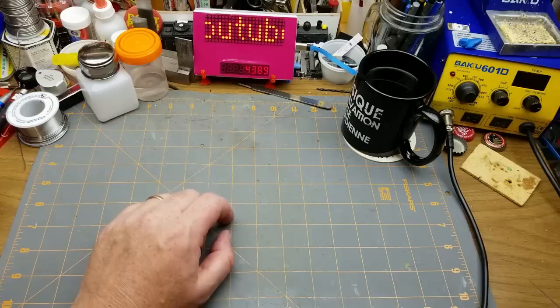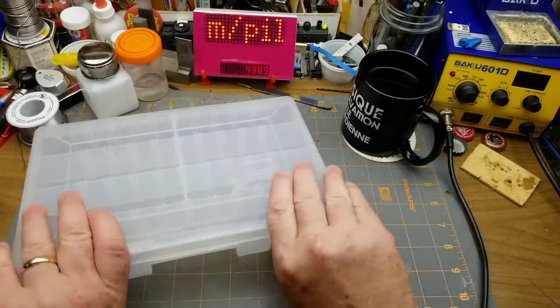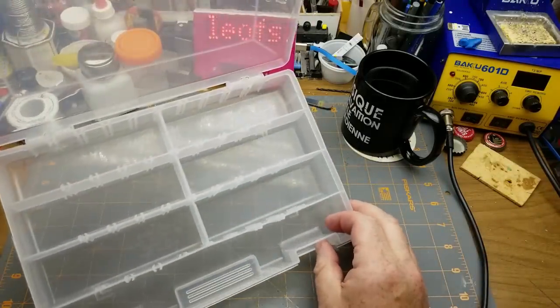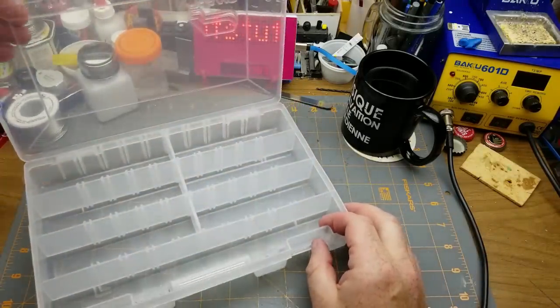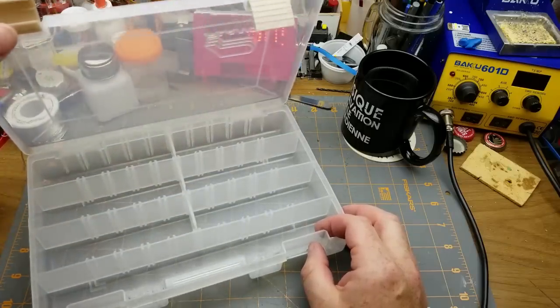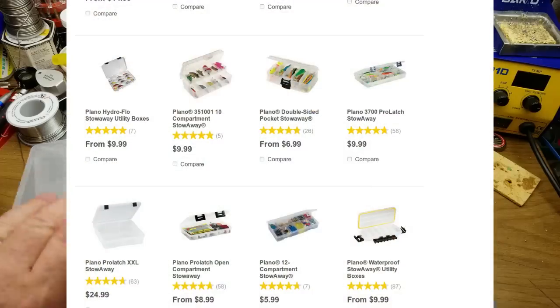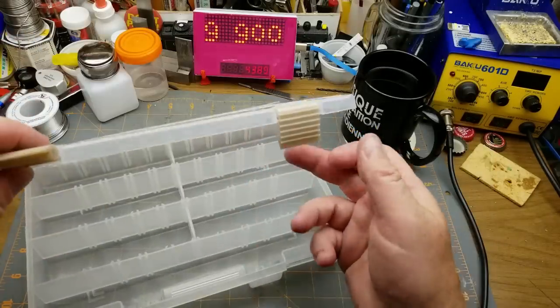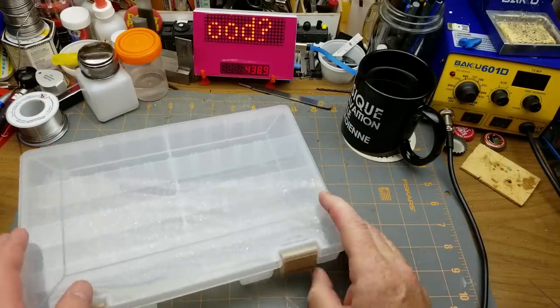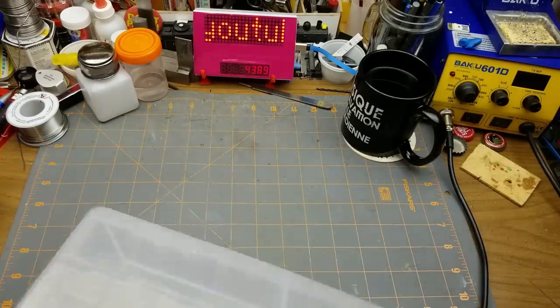Being the cheap guy that I am, I always go out and I found a handful of interesting things — like this little Plano parts case. It's sold as a fishing tackle box but they're obviously good for keeping parts in, and those are not cheap. It's only got three dividers in it, but that's okay. The latches are all good, so that's definitely a score.